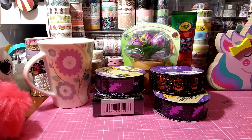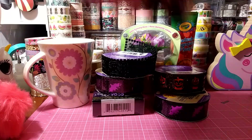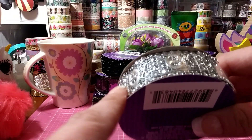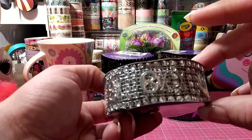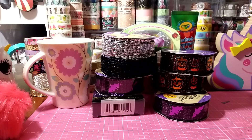I got two of the bats, two of the pumpkins, and I should have gotten one more — the spider and the skulls. This one is just a diamond style with skulls in silver. Aren't those cool, especially for a dollar? I couldn't believe I saw them at the Dollar Tree.